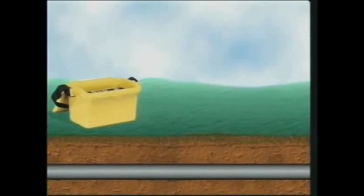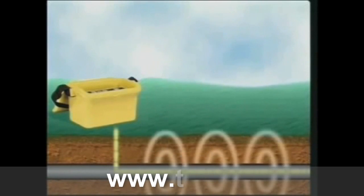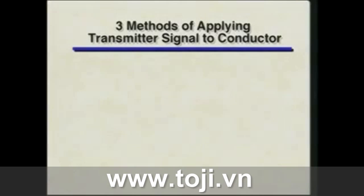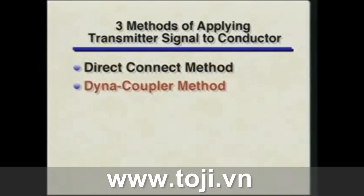When you're tracing a buried conductor, the transmitter sends a current through the conductor. The current causes an electromagnetic field or signal around the conductor. The receiver detects the field, allowing you to trace the path on the surface. There are three methods of applying transmitter signal to a conductor: the direct connect method, the dynacoupler method, and the induction method.